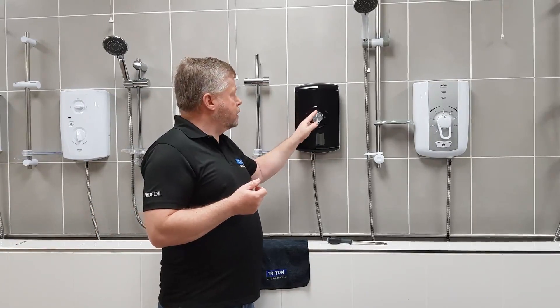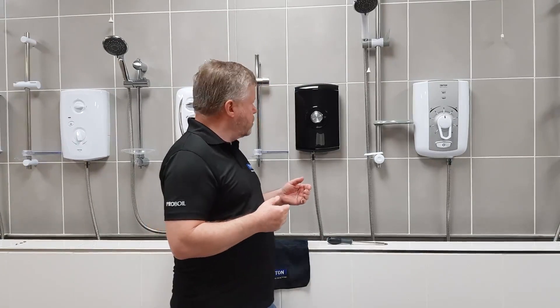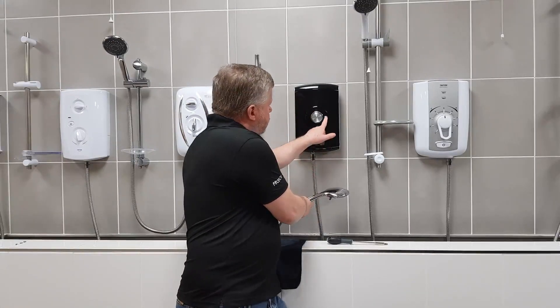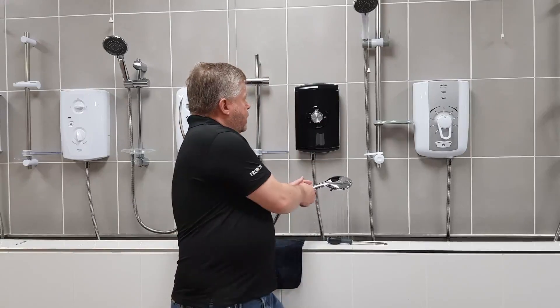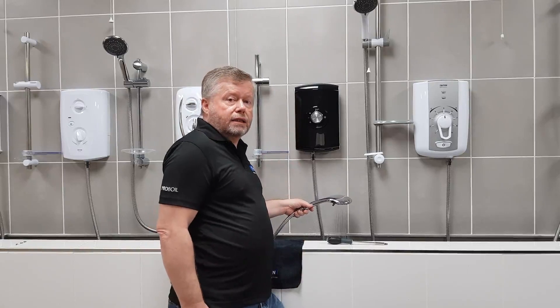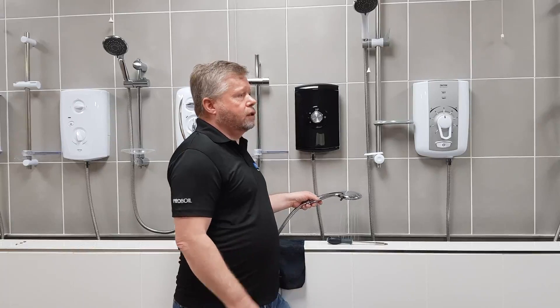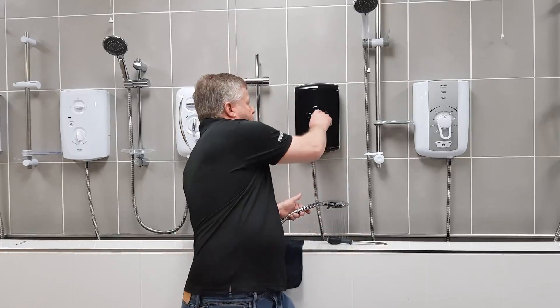It would mean that the temperature knob is not aligned with the valve behind it. There is a simple procedure - I'll just demonstrate what we're actually getting at the moment. I'll put some power onto it and then press start. When these showers come on they come on to the highest heat setting. This one has a readout which should give us an indication of what temperature it's putting out. That says 35, 36.